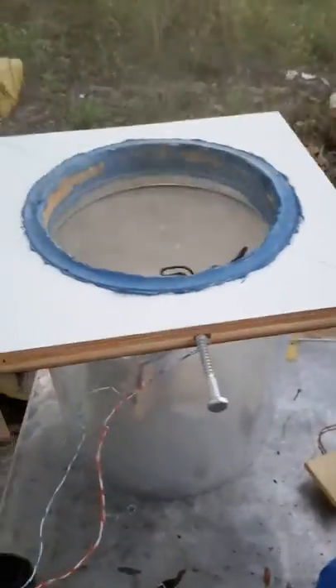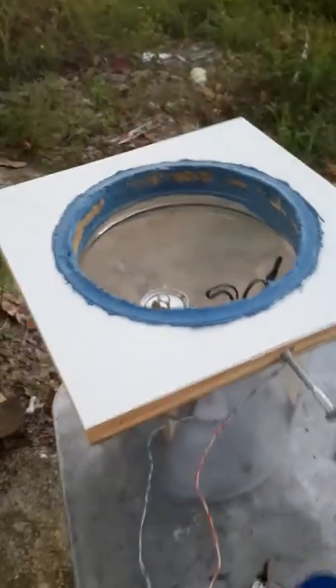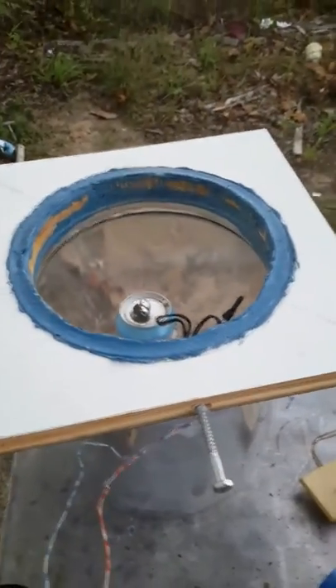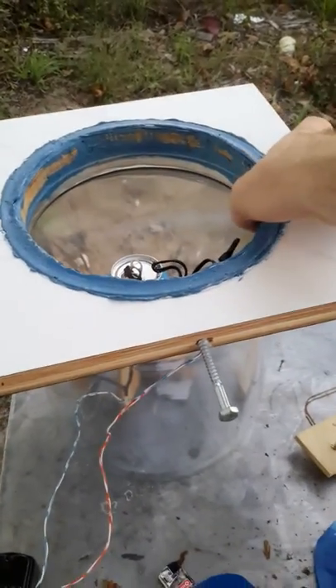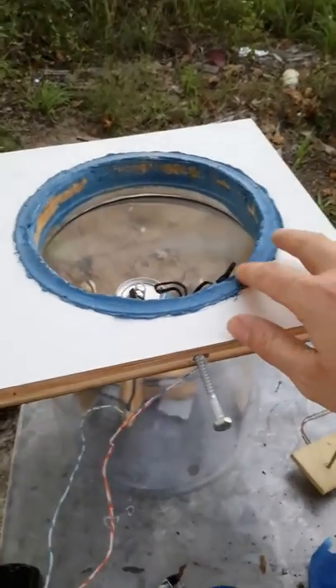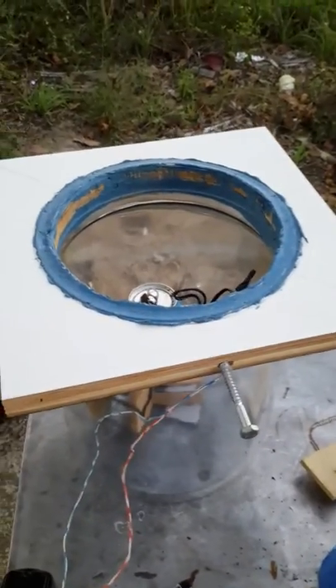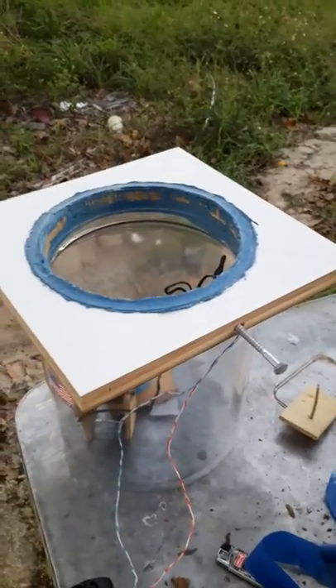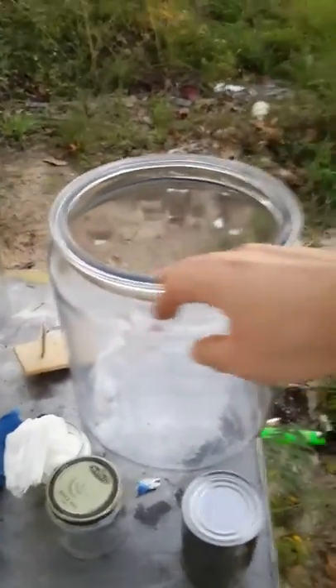I basically permanently attached one jar to the piece of wood with the RTV silicone, with no intention of pulling it off. Then I came in with a little bit more to seal at the bottom, put another layer on top, and let it dry for about an hour or so.